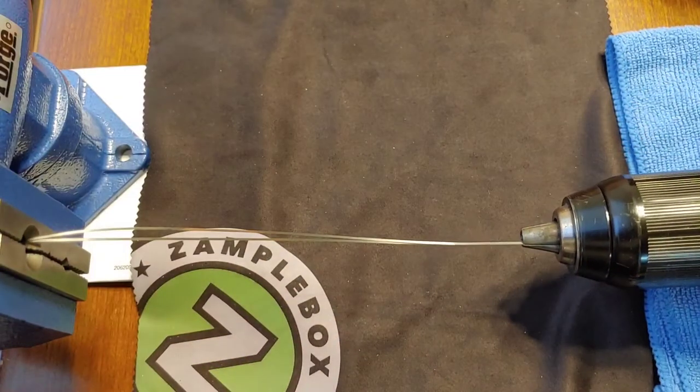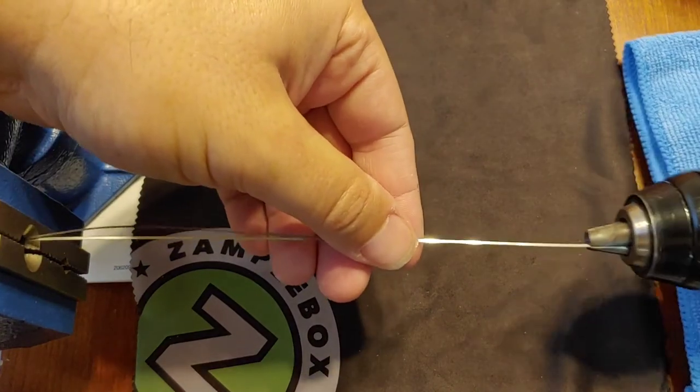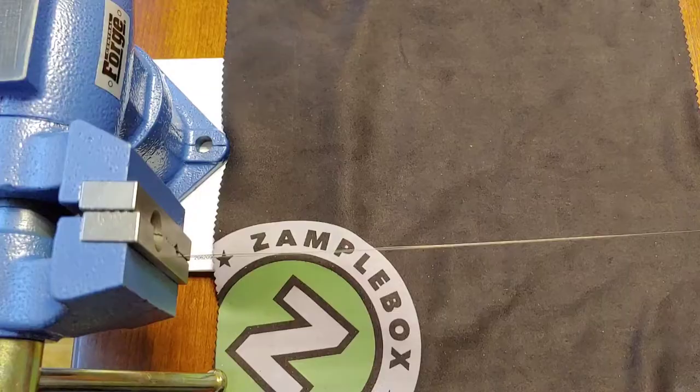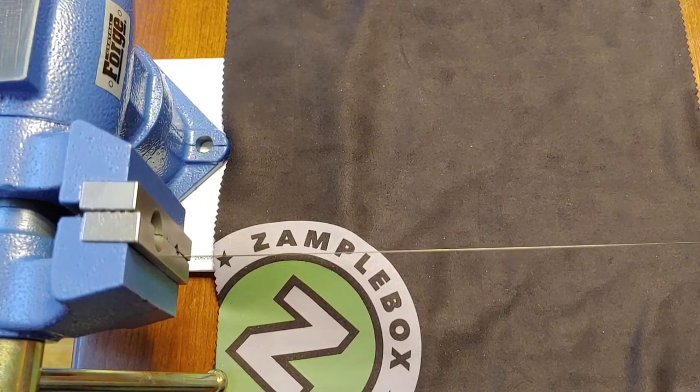Got that flat. Now we gotta straighten this out in the vise, keep it nice and straight — that's about how you want it to look. Next we'll start spinning that wire. Alright, let's give her a spin.